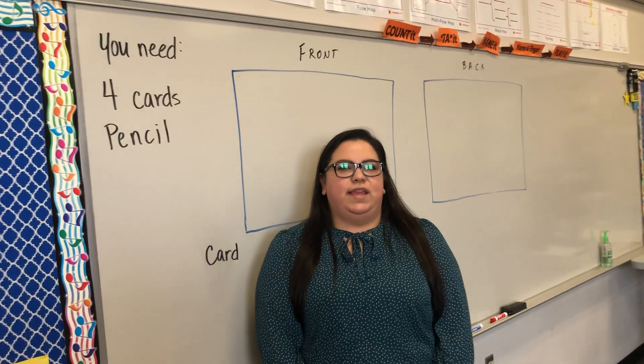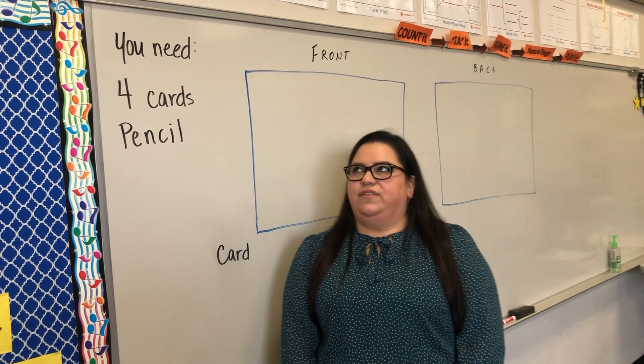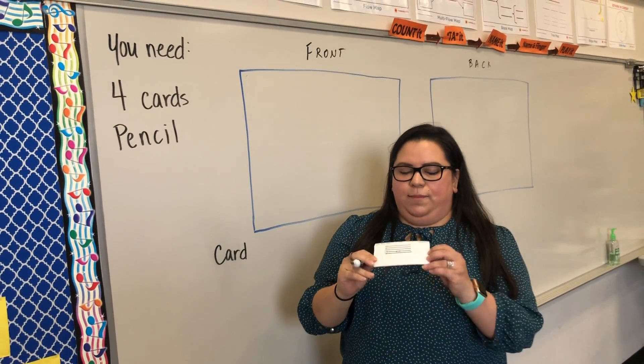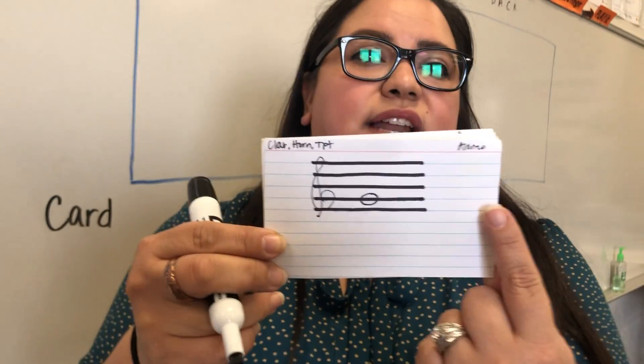Today we're going to be making four flashcards of your notes that are going to be on the lines on the staff. You're going to need four cards from your binder and a pencil. The front is the one with the lines, and the back is the blank side of the card.